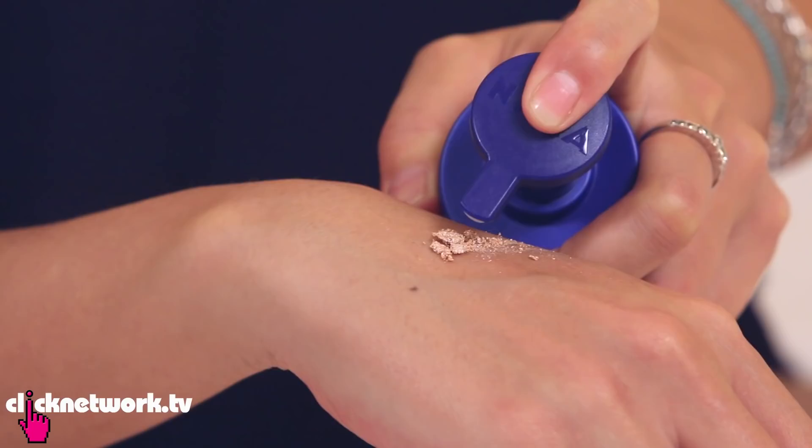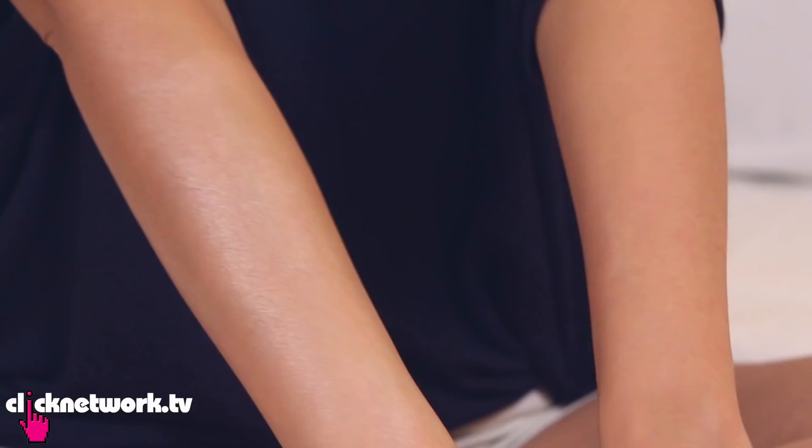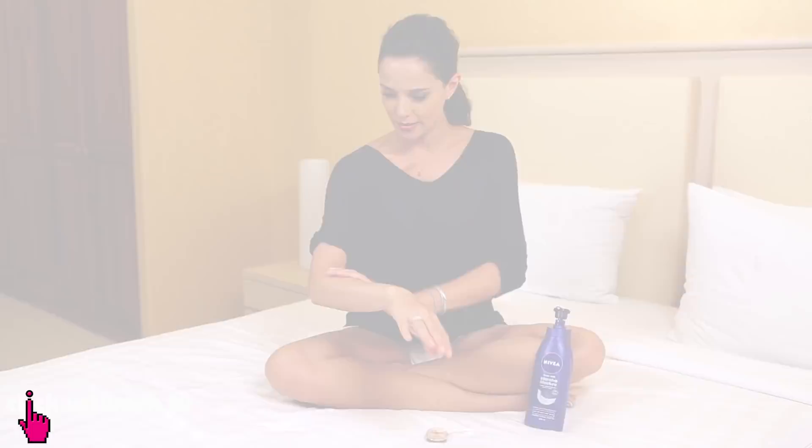I'm just going to take some shimmer eyeshadow, add the moisturiser and just mix it up. Spread it to wherever you would like to be shimmery. Wow, check that out — it's like I've got fairy dust on me. As you can see, that works pretty well, and the added benefit is that you have nice soft moisturised skin.